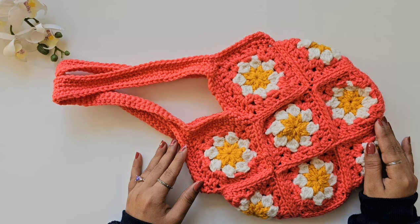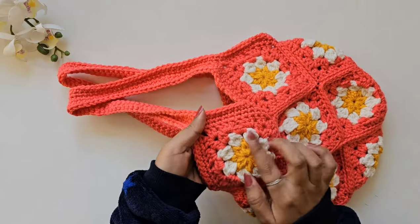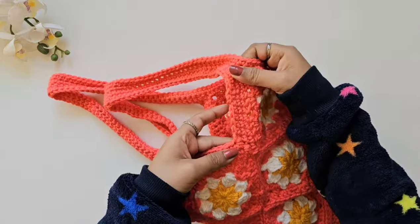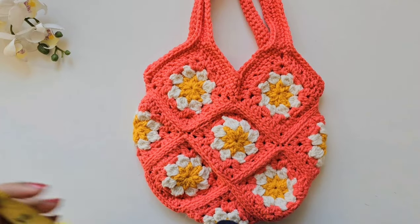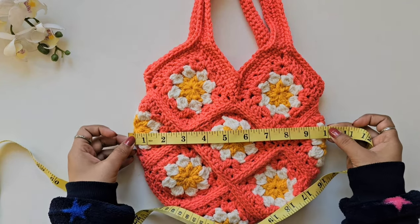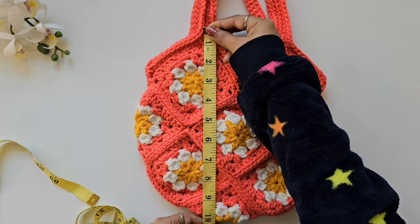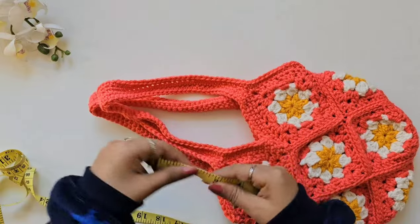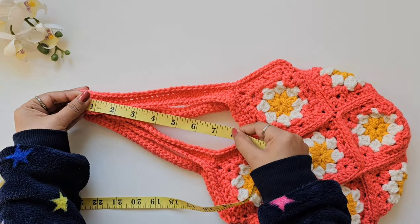Hello friends, welcome to my channel Rinko Handcrafts. Today we are going to see how to make this cute crocheted bag. I have used a daisy flower pattern for the granny squares and a beautiful pattern on the border. The bag is approximately 10 inches on each side, and the strap length is around seven and a half to eight inches.